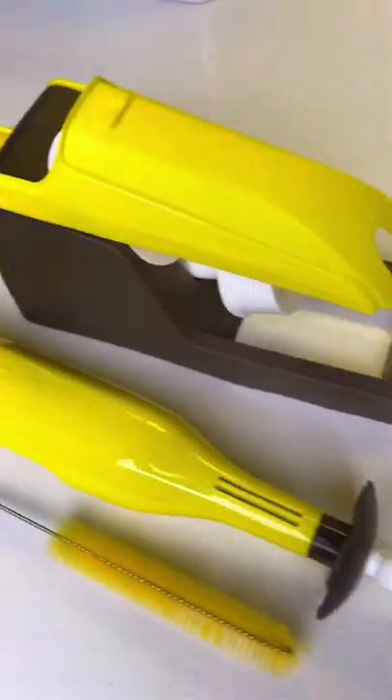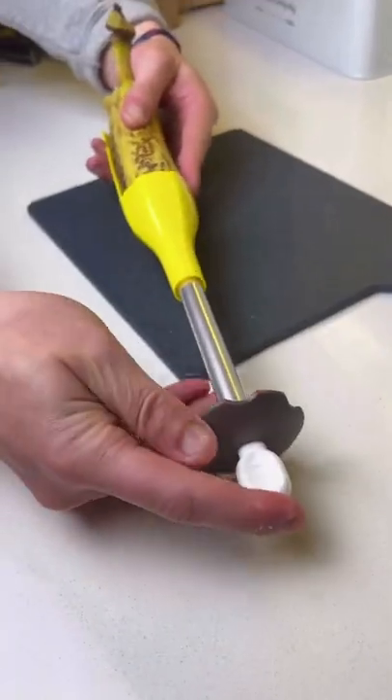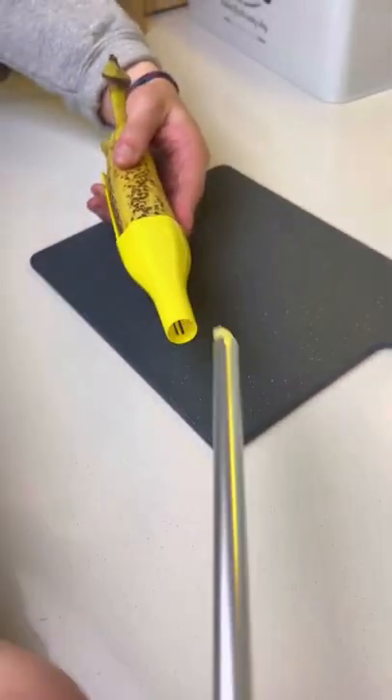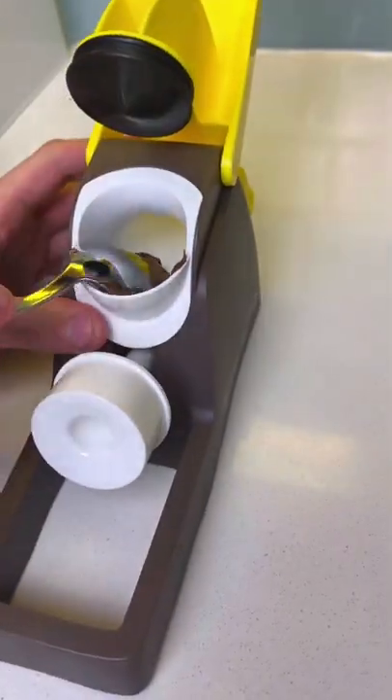Testing Shark Tank Products Part 3. Mark Cuban and Kevin O'Leary loved and invested in this banana kitchen gadget. We loved the idea of perfectly filling a banana with a topping, so we wanted to see how easy it was to use. The instructions came written on the box, and it took us less than 5 minutes to fully figure it out. Inside here goes your topping of choice, and we couldn't resist going with Nutella.